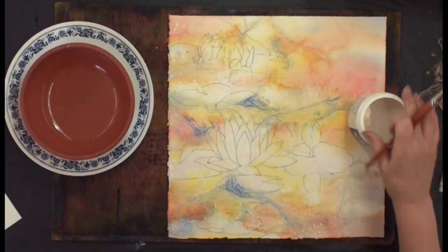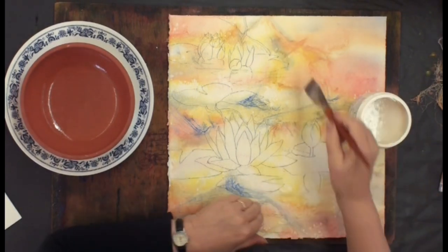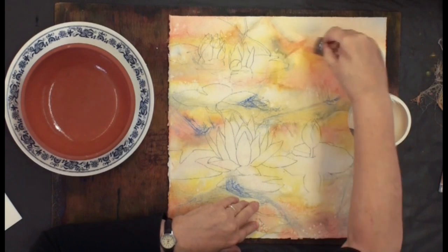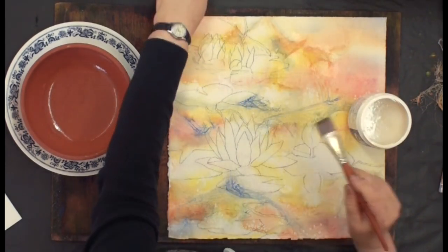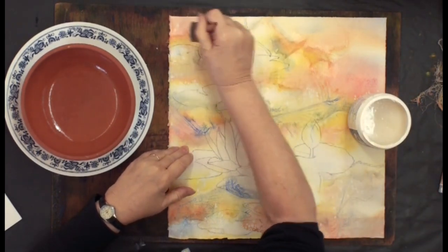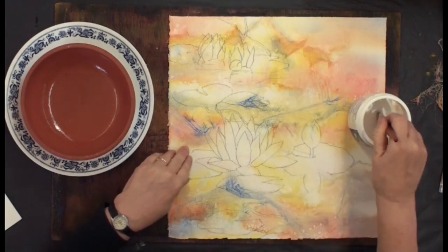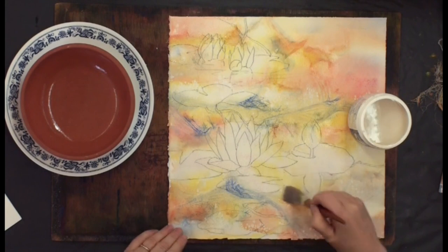Taking a little bit of the Yes Paste, wiping away most of it, what I'm going to do is put the glue down and make sure I'm pressing pretty hard. You'll notice they get a little darker — some of the color comes back when you put the Yes Paste down, so that's kind of exciting to see that color come back. So just take me a minute to finish gluing this down. And then when it's dry, we'll come back.